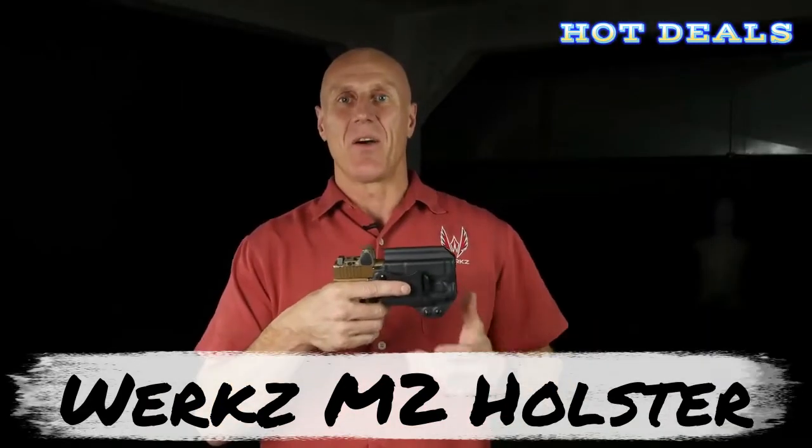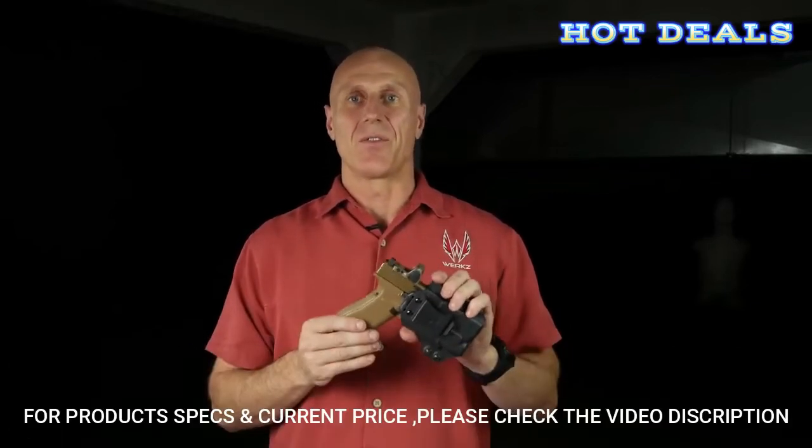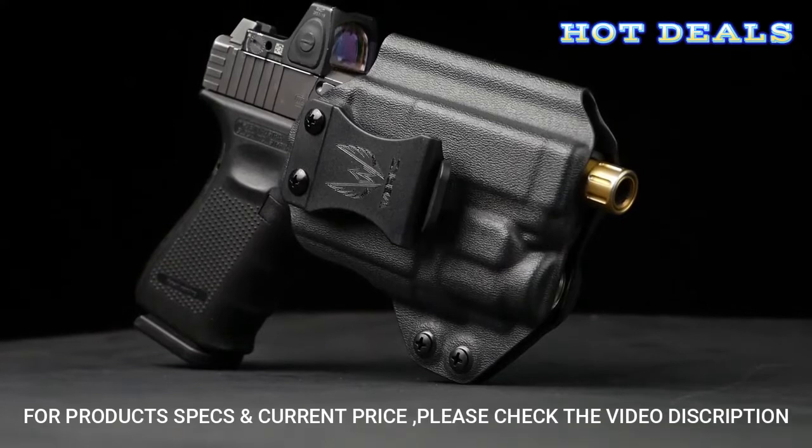Once you've decided to carry a weapon-mounted light on your pistol, your next challenge is to find a holster that is secure, concealable, and comfortable. At WORX, we've gone ahead and created the M2 holster line.